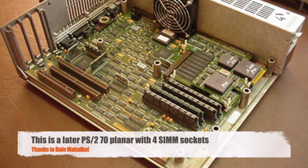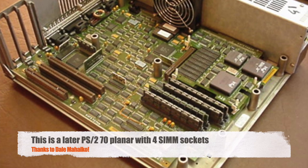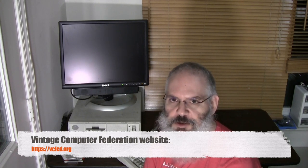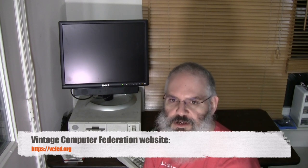This machine has three of those slots, and in it there are three 2MB 72-pin SIMMs as previously mentioned. As you can see, this is not the cleanest machine I have. It comes out of the Vintage Computer Federation's collection from their warehouse in Wall, New Jersey. If you have a chance, check out vcfed.org to learn all about the Vintage Computer Federation.